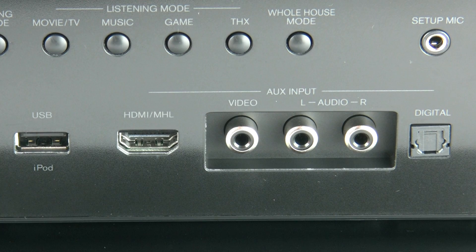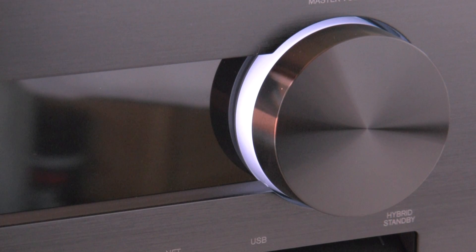The party mode sends the same signals across all of the zones — main, Zone 2, and Zone 3. Now with the front panel all covered, I think it's time we take a look around the back.